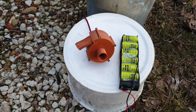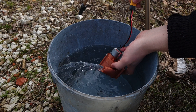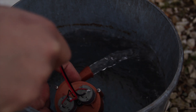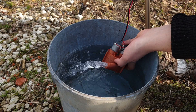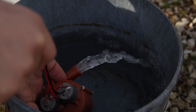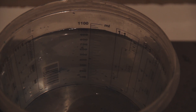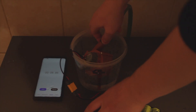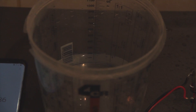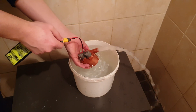Now it's time to test. First I was testing outside to see if everything is working properly. I tested how powerful the water pump is. The right time is 7 seconds, and with 7 seconds it pumped out 800 ml. So this water pump is capable of moving 410 liters per hour.